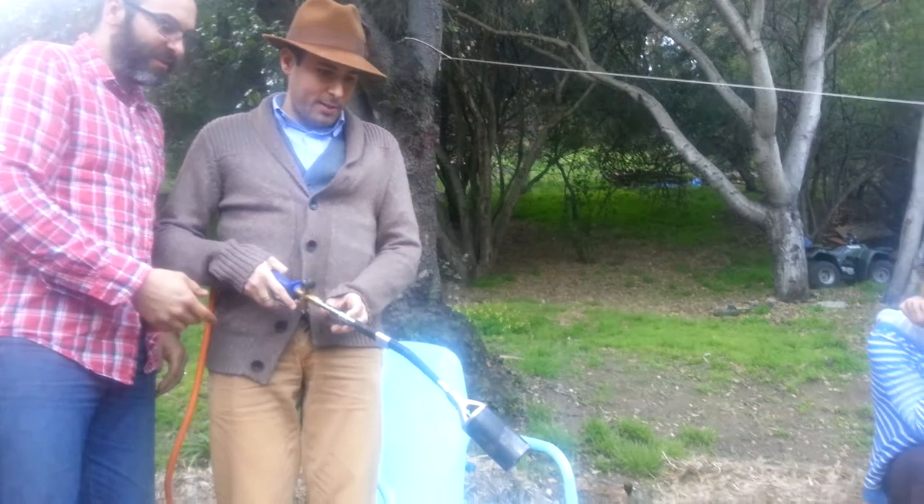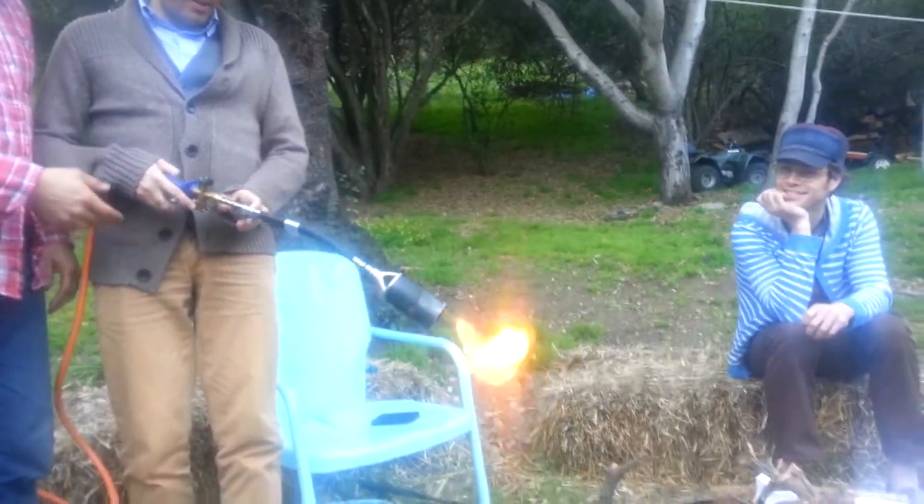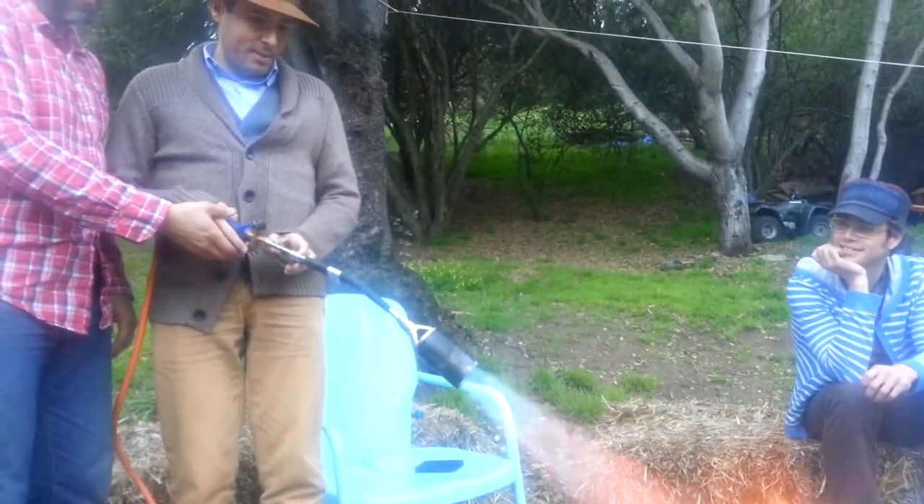Yeah, and I just press it? Just press it. Yeah, it's lit. Did you hear that? I see. And now just kind of hit the gas. Woo! There you go.